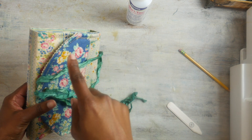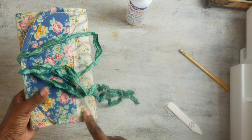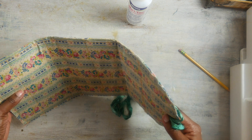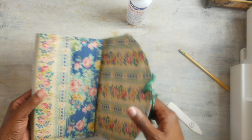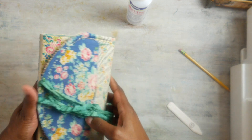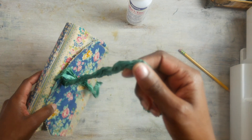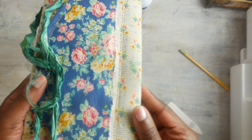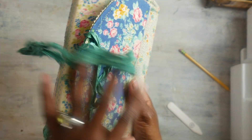So this measures five by eight and a half. You could use it totally as a traveler's notebook cover if you wanted to, but you don't have to. I am trying to get a jump on my spring journals, so your girl is trying to be proactive. You can see the gold stitching, and this is what it looks like on the inside.